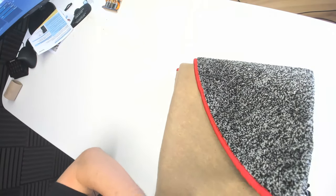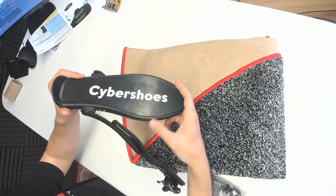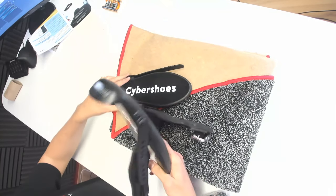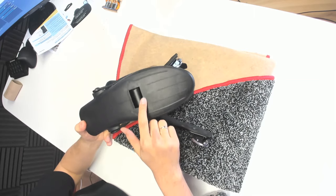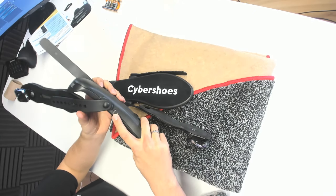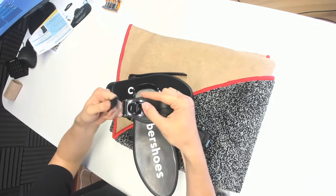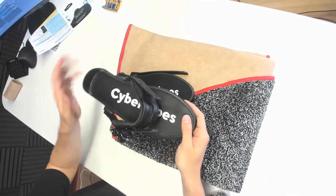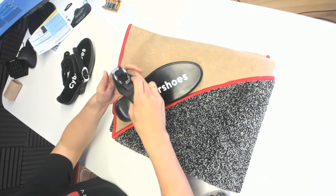Now let's have a look at the Cybershoes themselves. They are sandwiched here in the carpet. Here they are — the Cybershoes. They look so good, especially compared to the prototypes I already had here at the MRTV headquarters. This is the role — the important part. With this role, all of the movement gets translated into VR. Here we have a port to charge them and also an LED. This is how you close them and attach them to your own shoes — you keep wearing your own shoes and put the Cybershoes on top.